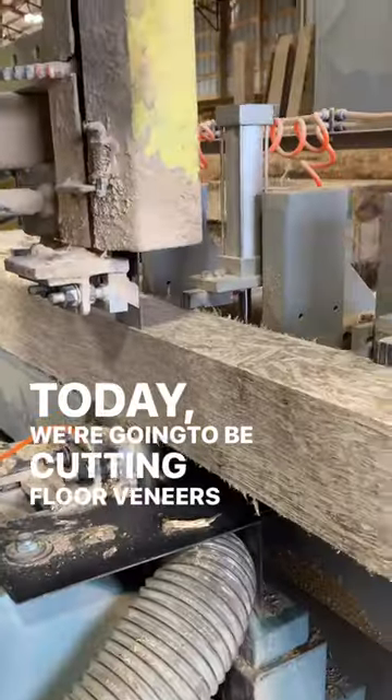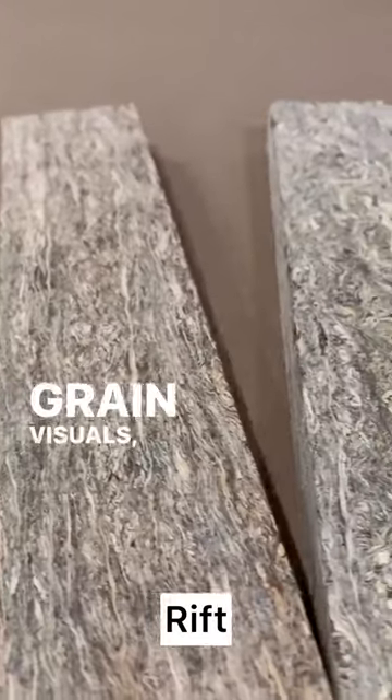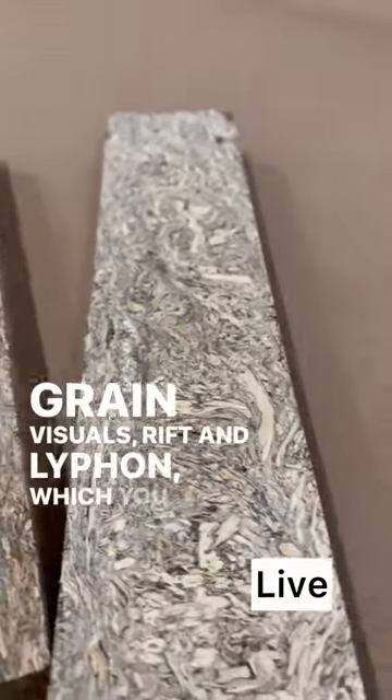Today we're going to be cutting floor veneers, which you can see here. Depending on how the block is turned, we get two different grain visuals — rift and live sawn — which you can see there.